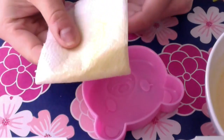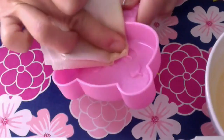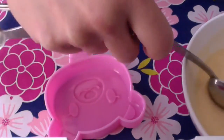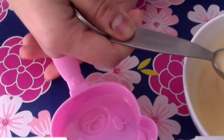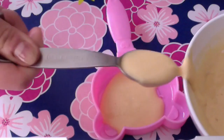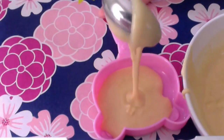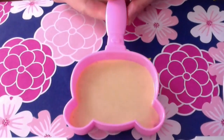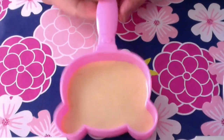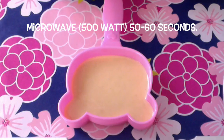Use some paper towel and oil and thoroughly rub the mold. Make sure you get all the nooks and crannies. Then we're going to measure four teaspoons of the batter into the bear — one, two, three, and four. Make sure you bang this really well on a hard surface to get any of the air bubbles out. Then we're going to microwave that in a 500-watt oven for 50 seconds.